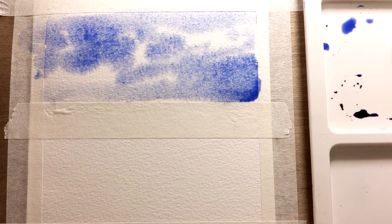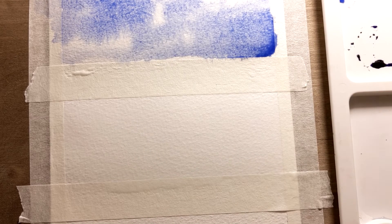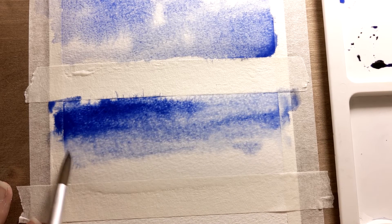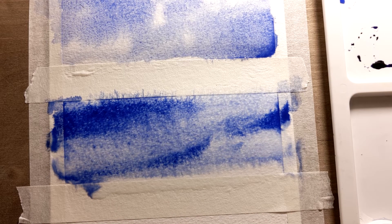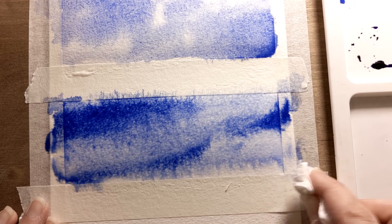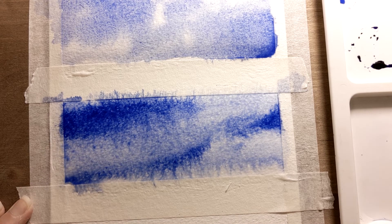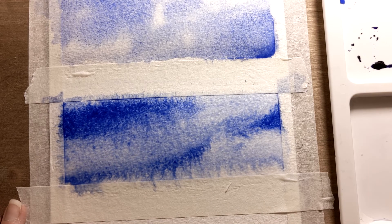For the second one I dampen the paper first, and this time I'm gonna grab some paint right out of the pan without further lightening it. I start with gentle random brush strokes and adding some blue to the paper. Make sure to always remove the excess water around the edges of your work to avoid back rinse. I'll elaborate more in detail about this unwanted effect later on in my future videos, but for now try to follow my steps so that you can avoid errors in your work.